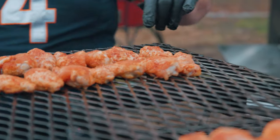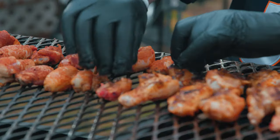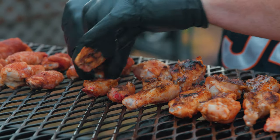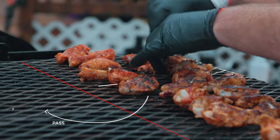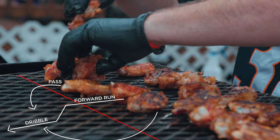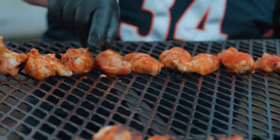About 15 minutes in — just going to turn these over and move the ones that were far from the flame closer. They're cooking pretty evenly, even comparing closer versus farther wings. We'll know more in 15 minutes.